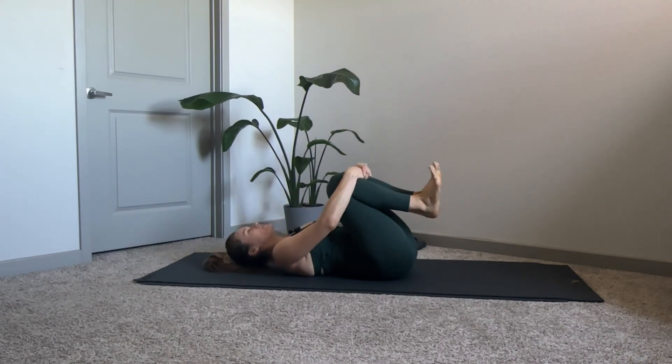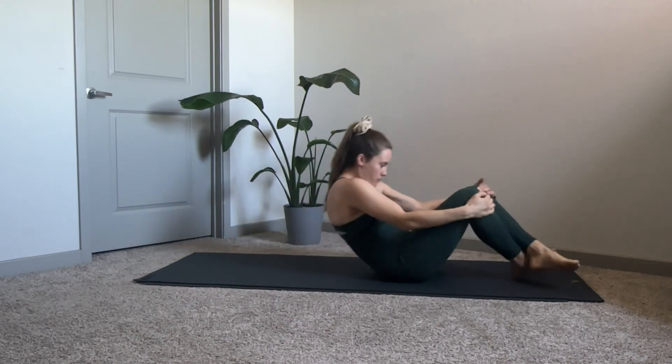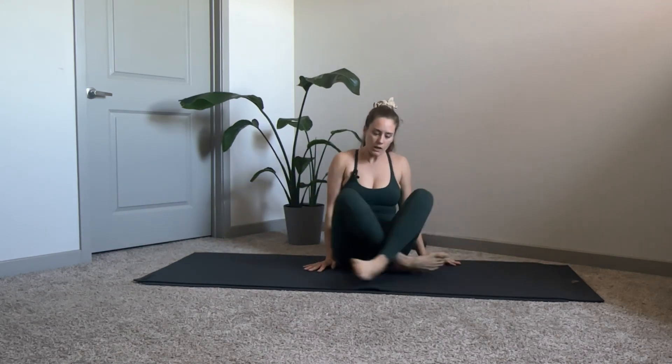Continue — inhale two three four, exhale two three four — then bring those knees in, come back to the mat, and rock up back to the seated position. And there's your tutorial for the Pilates Hundreds! I hope this helps you with your exercising at home. I hope you're having a great day, and I will see you on the next one.